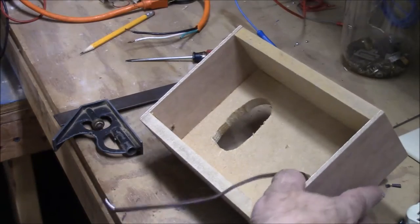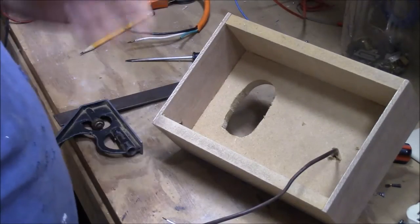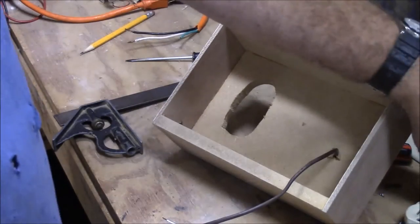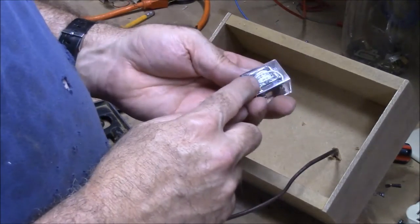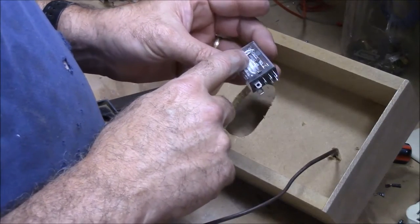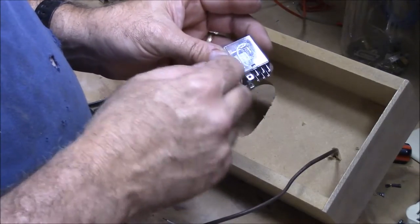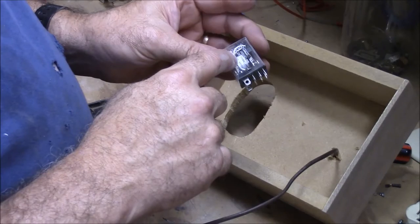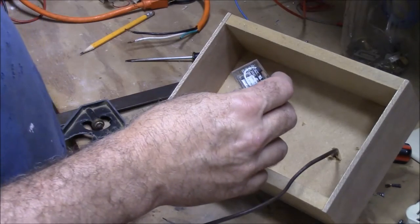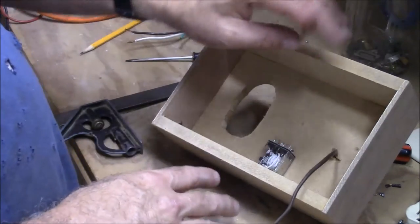Now we'll come to the back and start getting this wired up. Our thermostat is just acting as a switch, and the thermostat cannot switch your load directly — whatever it is you have plugged into this. So I've got a relay that we're going to use to switch the load. This one will do 10 amps at 240 or 120 volts AC, and the coil that makes it flip back and forth is 28 volts DC. The 28 volts DC is what I need to switch with the thermostat.